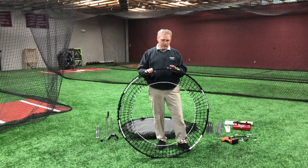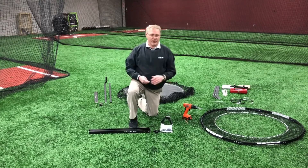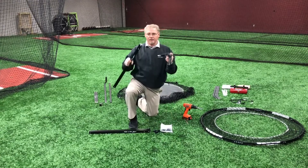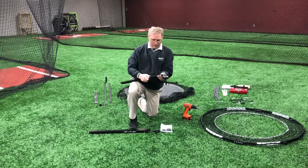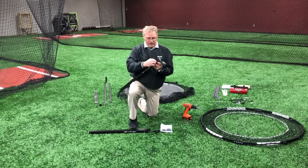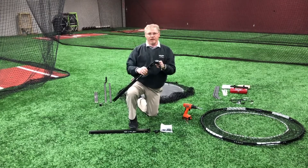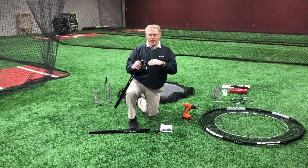We'll just partially assemble it and then attach the two together. Now I'd like to begin the assembly of the tripod. There's a small detail we need to pay attention to: there are two holes in one end of the tubing. I want to put the end with the two holes into the tripod legs. I'm going to place a quarter-inch bolt there and a lock nut on the end and tighten these up. We want that to have flexibility so we can take the top knobs off and fold it up for storage. So I'm going to go ahead and put the other two legs on at this time.